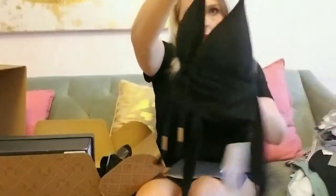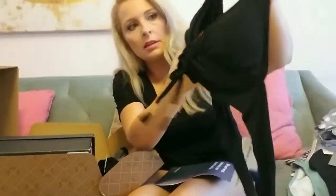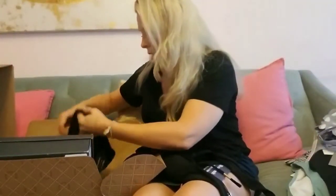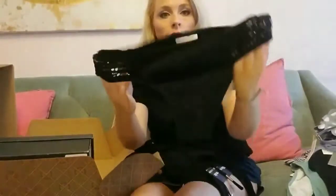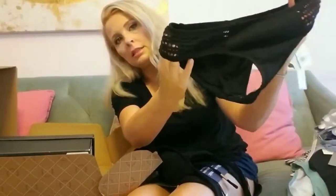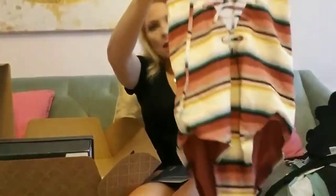Then there's this black one — kind of hard to see up against the top I'm wearing. It's got a molded cup on the top, and the bottom that goes with it has crocheted sides, which is kind of nice.